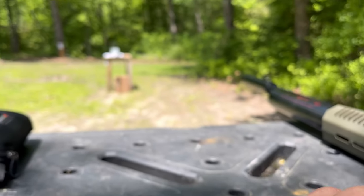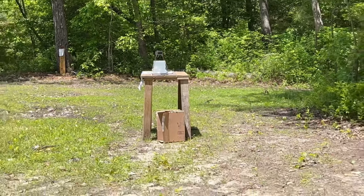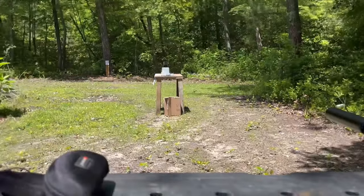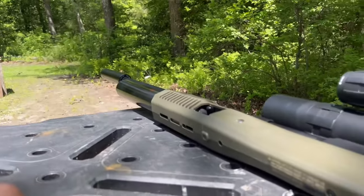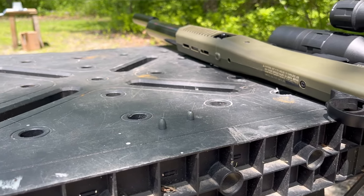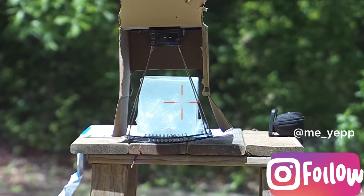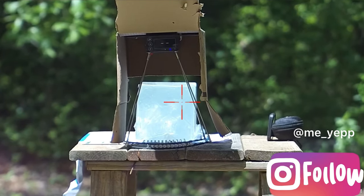We're going to be shooting them into some ballistic gel. I've got the chronograph set up — might have to put that box on it so we get a good reading — and then we're going to do some accuracy testing to see which one groups the best and which one expands the best. This is the 46 grain Griffin Airgun Ammo hollow point.